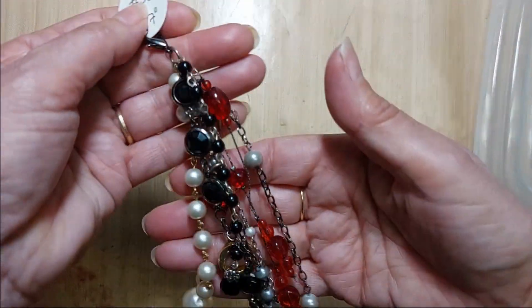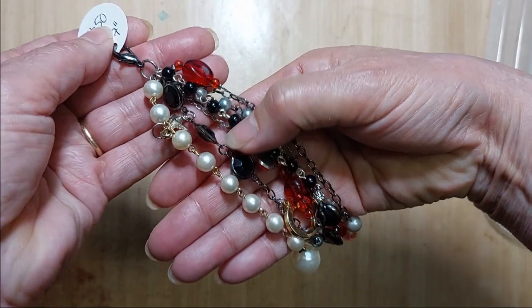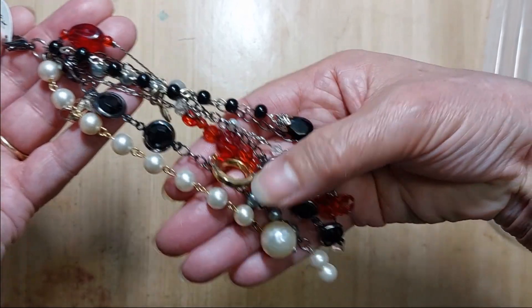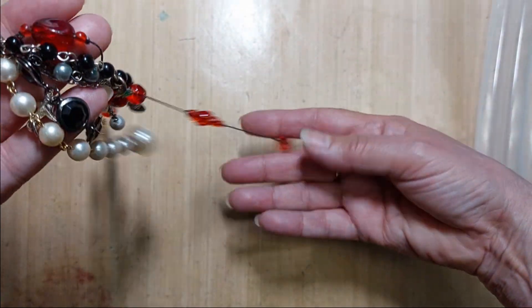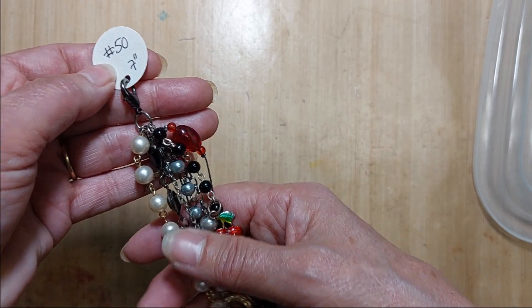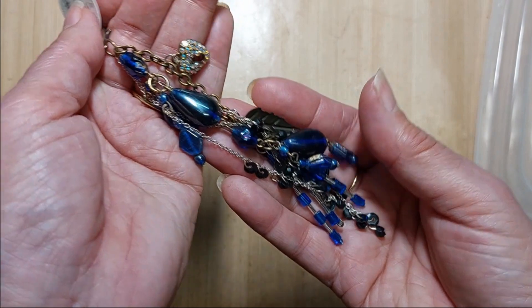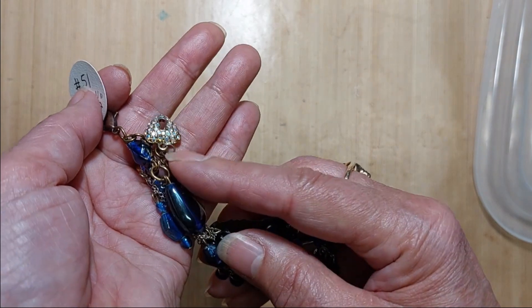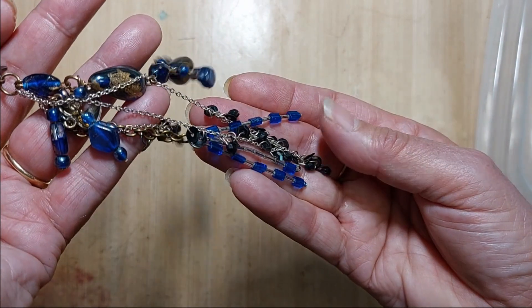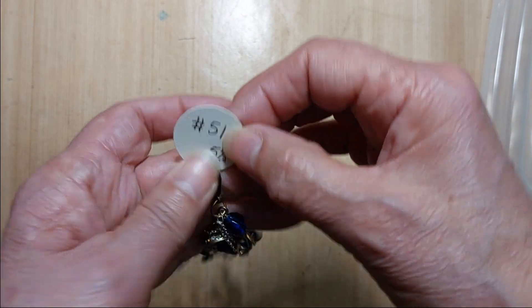Number 50 has blacks and reds and pearls. It is seven inches long. There are some crystals and lots of red. That is number 50. Number 51 is five and a half inches long. This one has mostly deep blues. There's a crystal heart with a keyhole in it — these are all dark, dark blue. That is number 51.